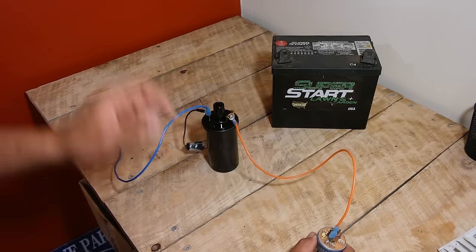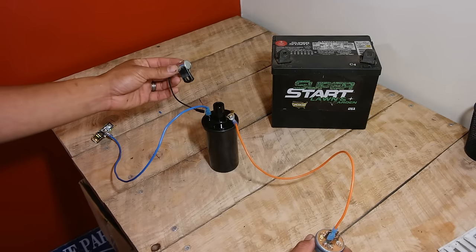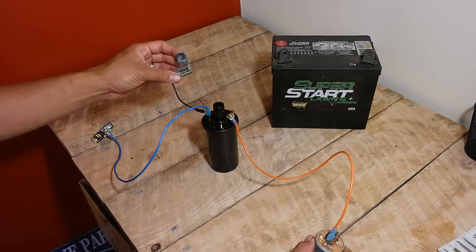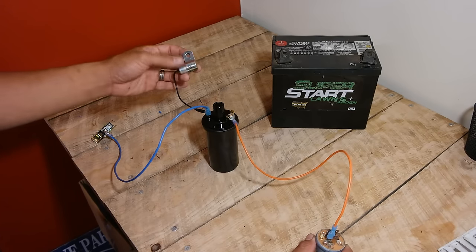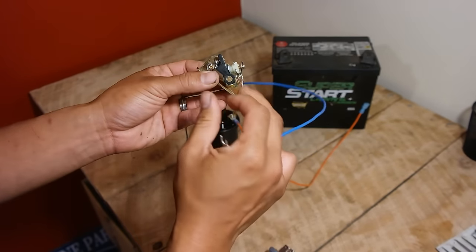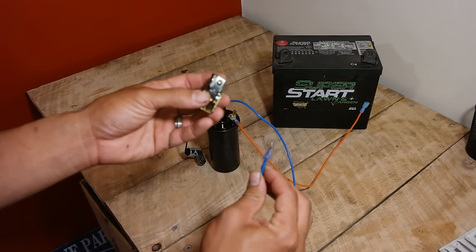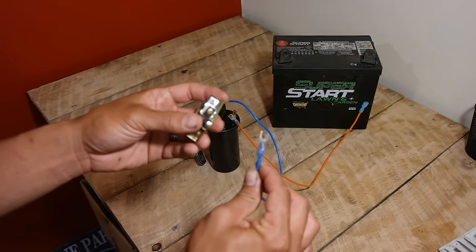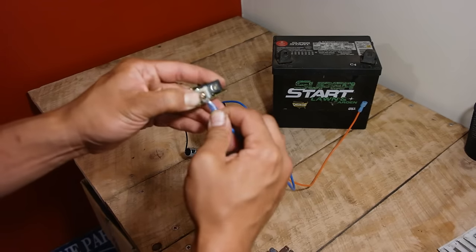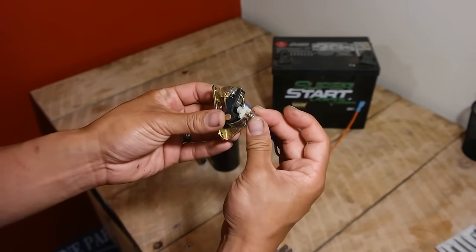The condenser comes into play when the breaker points open and the primary electrical circuit stops — that power has to go somewhere. The condenser is a capacitor; it acts like a charging station, absorbing all of that energy so it goes to ground via the mounting bracket. When you wire in the points, your wire connects to this part of the points — there's a little screw and a piece of spring steel with a plastic insulator. You can make this connection using a ring terminal cut into a C-shape or a two-prong fork-style connector, which you place between the screw and the spring steel and tighten down with a Phillips head screwdriver.